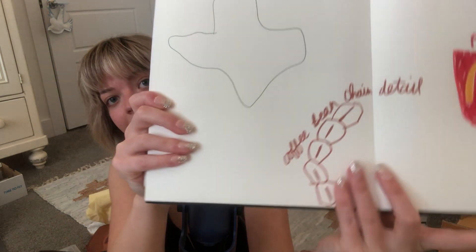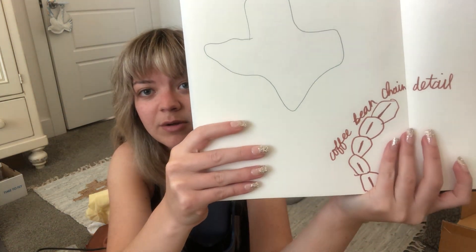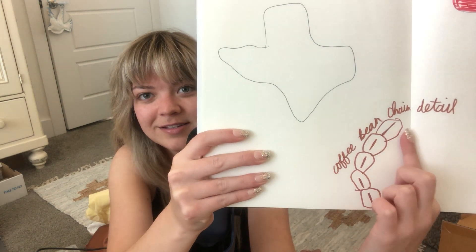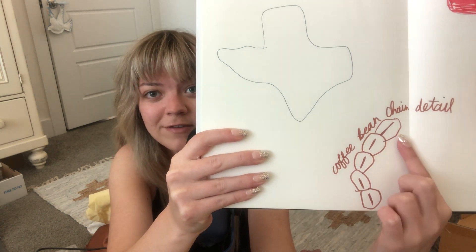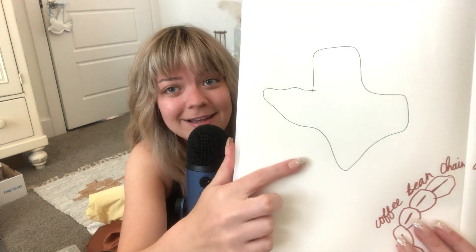Over here is this coffee bean chain detail. I have this one sewing project where the strap is made of little things that I stuff so they're plush — so little plush coffee beans, either as the strap or just some detail. And then here's my rough draft of Texas — I might cut the white fabric on the shirt briefly around the outside to create a rough draft version of Texas.